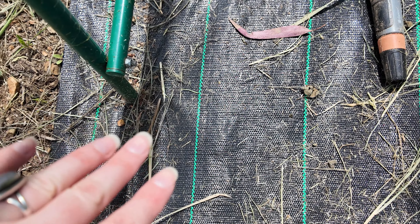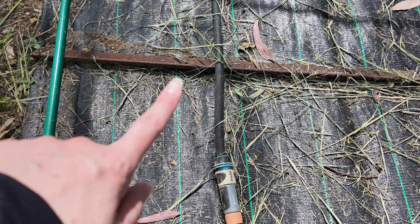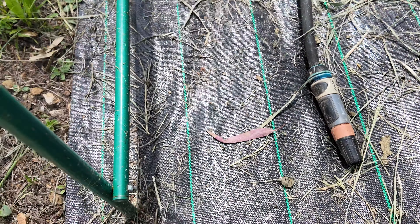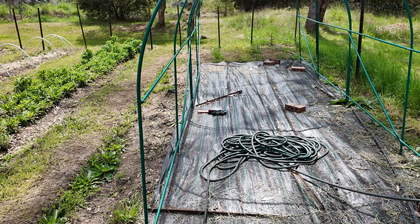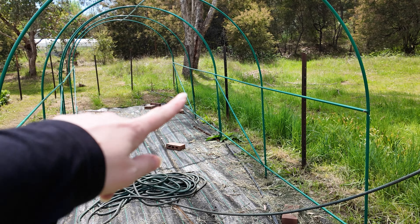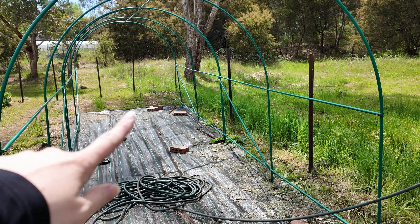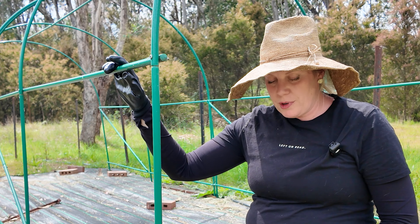So let's get into it. We're going to make a little hole in the ground to get our stake through, then hammer that in and cable tie it to the structure. On this structure we'll have six anchor points — one on each end, so four corners, then one on each side in the middle. The first thing I do is set the structure up where I want it to be.